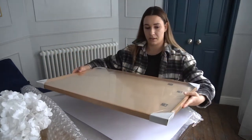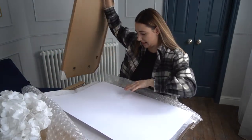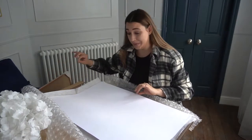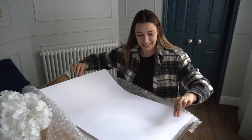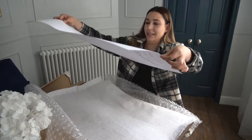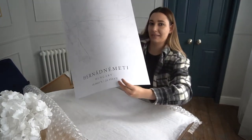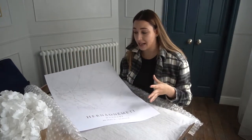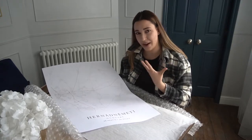Let's have a look! So my print is here - are you ready for it? I picked a very light color for the customization, because this is something I'm going to place in the upstairs hall.